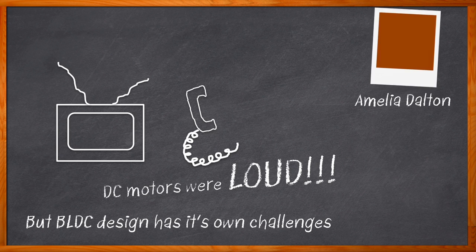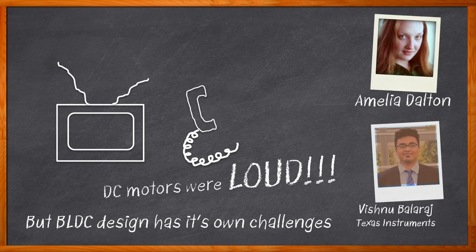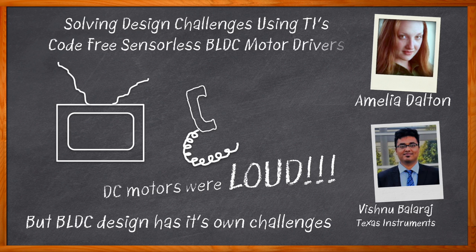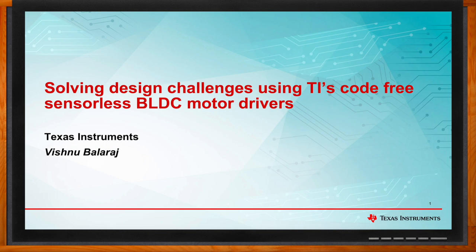Hi, I'm Amelia Dalton, host of Chalk Talk. Designing systems with brushless DC motors can present us with a variety of difficult design challenges, including motor deceleration, reliable motor startup, and hardware complexity. In this episode, Vishnu Balaraj from Texas Instruments and I investigate two new solutions for BLDC motor design that are code-free, sensorless, and easy to use. We review the features of the MCF-8316A and MCT-8316A motor drivers. Don't forget to click that link for even more information from Texas Instruments.